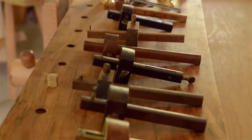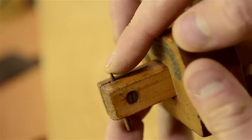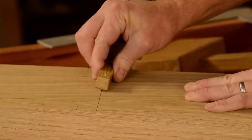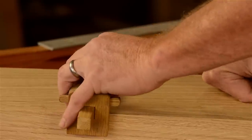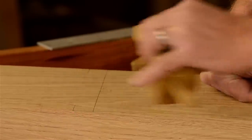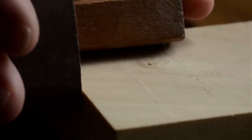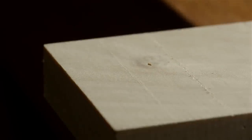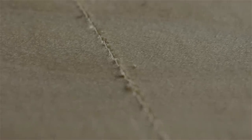Marking gauges come in a few different styles. Some, like this one, have single nail-like pins. This type of marking gauge does have its uses in certain situations, like when you have strong grain, and it's usually the cheapest to buy and easiest to make. But on most joint layouts, it doesn't give you a very crisp line. You want a knife line when you'll be using a chisel to cut along the line. A pin will give a fuzzy V-shaped line, especially when cutting across the grain.